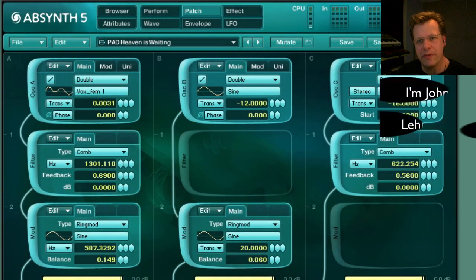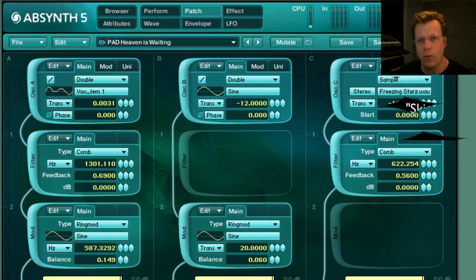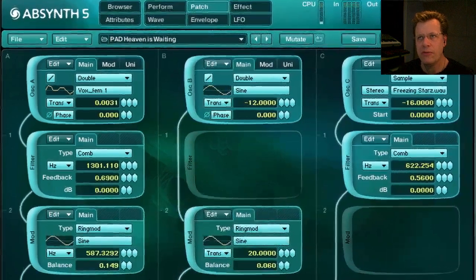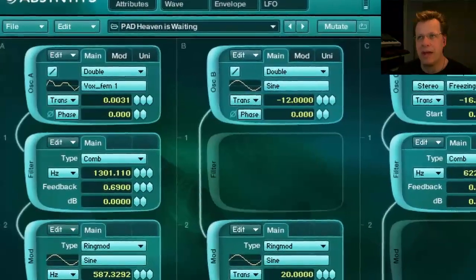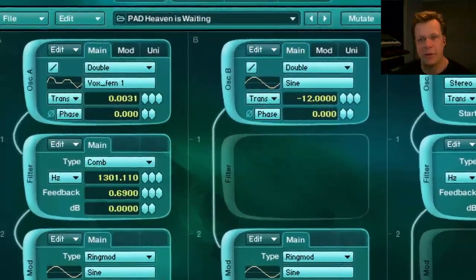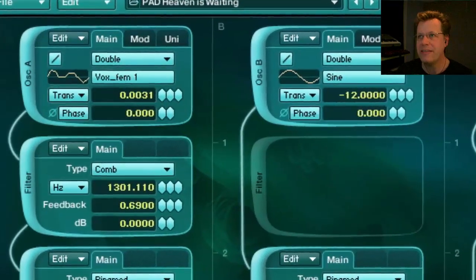Hi there, and welcome to a new PluginGuru video. This is a power review of Absinthe 5, part one. We're going to be doing an overview of the power of Absinthe 5. I'm really happy to have a special guest that's going to come along with us on this review through Absinthe 5.